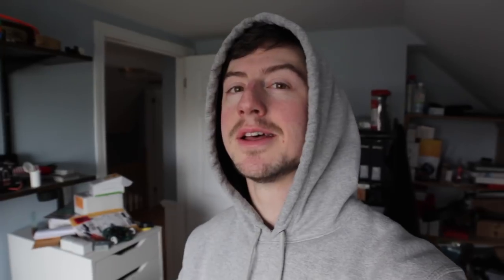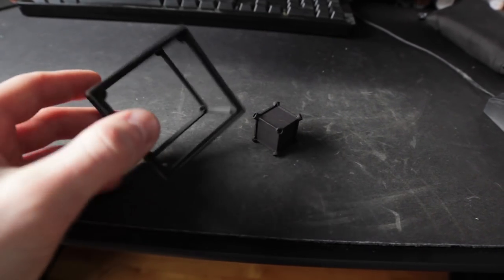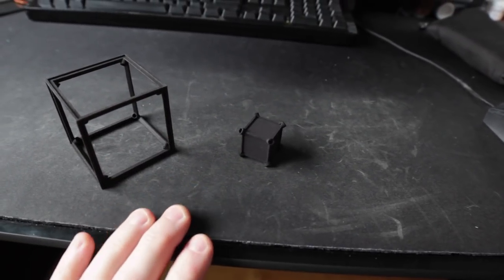Hey, what's up everyone, my name is Sean Hodgins and welcome back to my channel. So for quite a while now I've had this idea to try and design a tesseract, which is basically a four-dimensional cube. I've seen some cool two-way mirror objects before and I thought that would be a great place to start. So I came up with this initial design and I think I'm gonna try to make a series of them — some will have electronics, some will just be analog like this one.